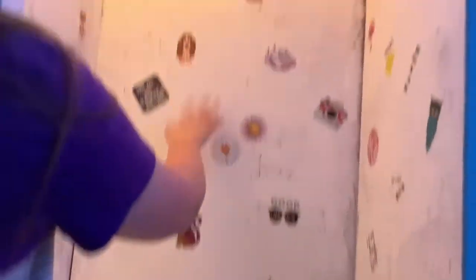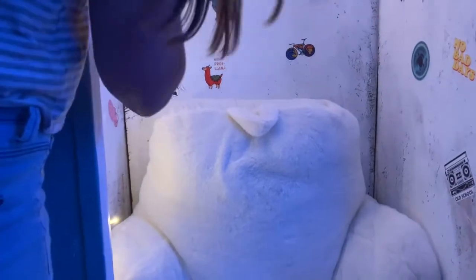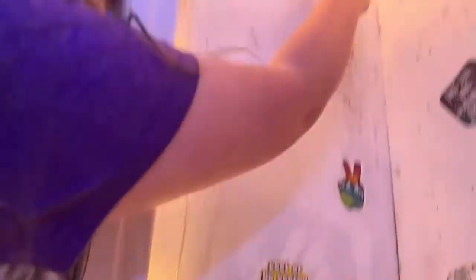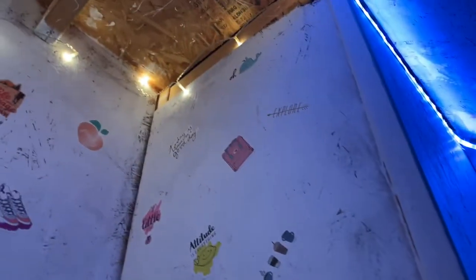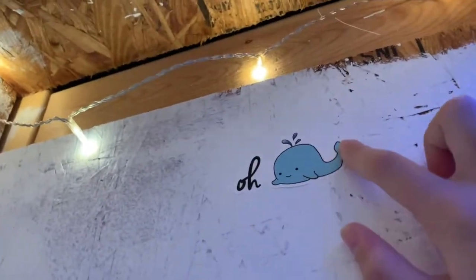This is our sticker wall — it's gorgeous! In the sticker wall we have my side, Hayden's side, and our shared side. We have a little seat in here so we can sit and edit our videos. On my side, my personal favorite sticker is 'Hello, I'm tired.' On Hayden's side — what's your favorite, Hayden? She really likes one because she's really Southern.